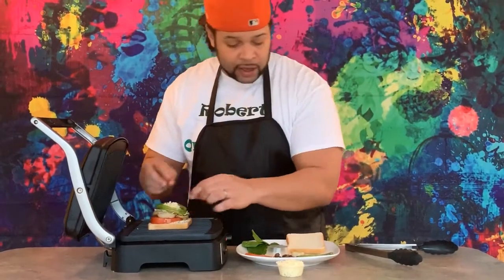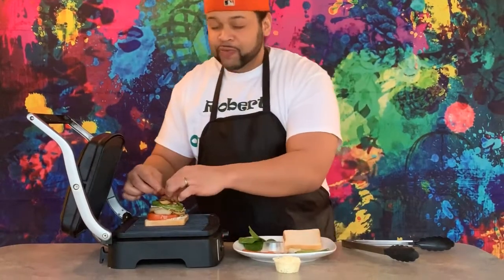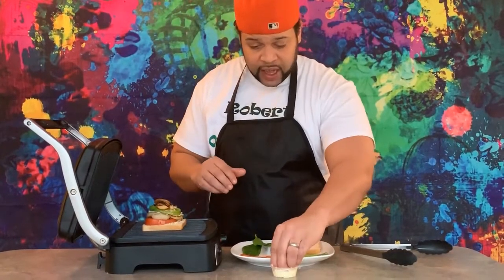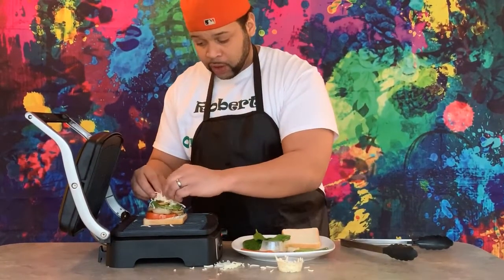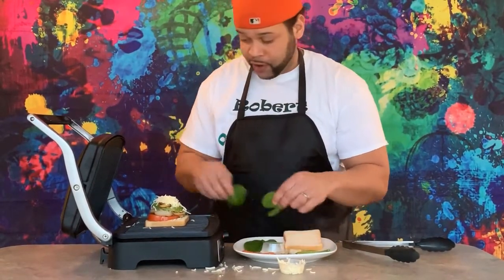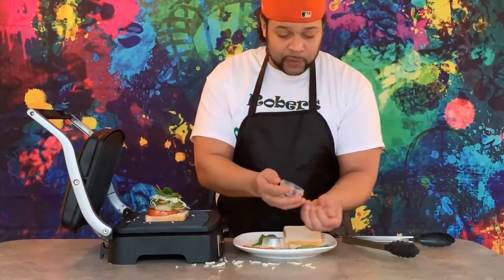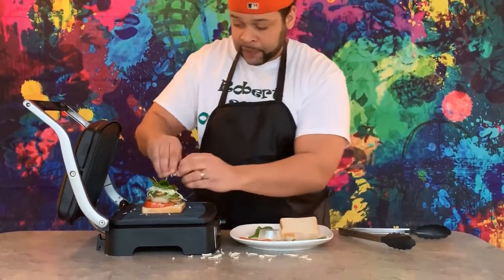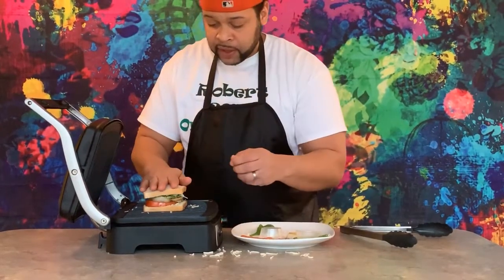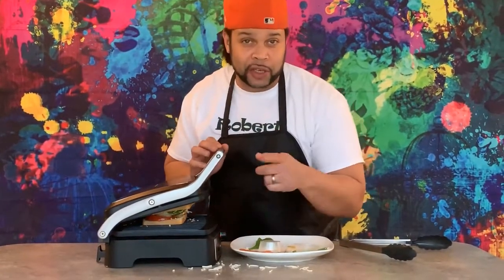We're going to attempt to get everything in here. Got to get our mushrooms. Oh, that is looking beautiful and it smells so good! For those fans that love spinach, we have fresh spinach that will go on top. It might be a little messy but it's going to taste wonderful. Let's throw our spinach right on top. We're going to get all that cheese on there and get our last piece of bread. There's only one thing left to do — and that's press. We'll see you in a few.